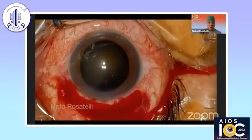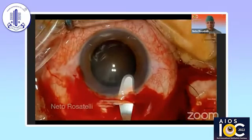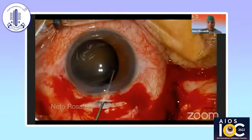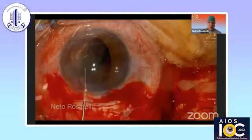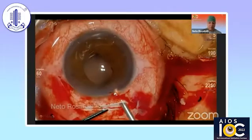One modification is to do two side ports — two opposing side ports to allow for the suture tying, as I will show later. In this case, the crystalline was completely luxated. So after removing the nucleus, adequate vitreous management is done.